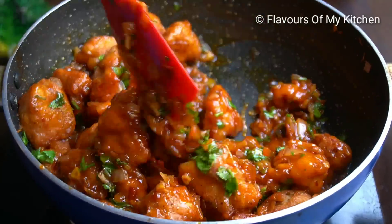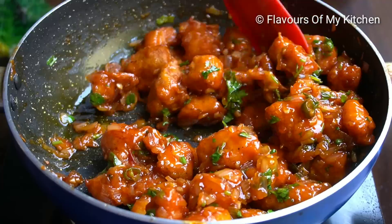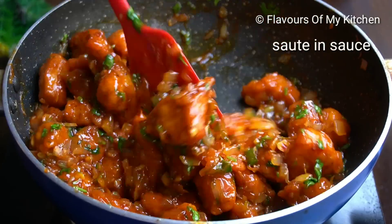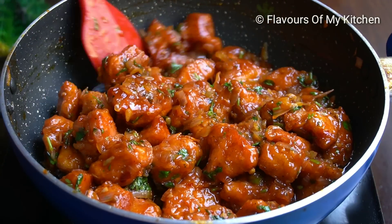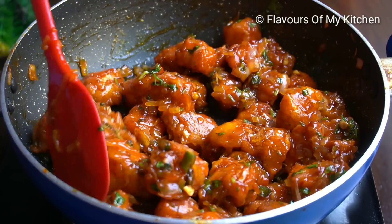You can make it as a starter. It is very tasty, delicious, and very easy to make. If you want to prepare ahead, you can fry the chicken first and keep it in a zip-lock bag. When you want to serve it, just make the sauce and toss the chicken in. It will be quick and easy — chef's chicken bites are ready.